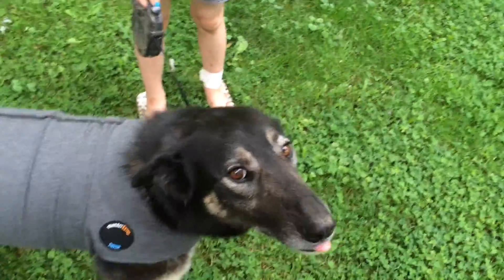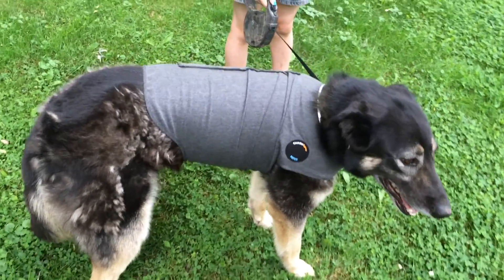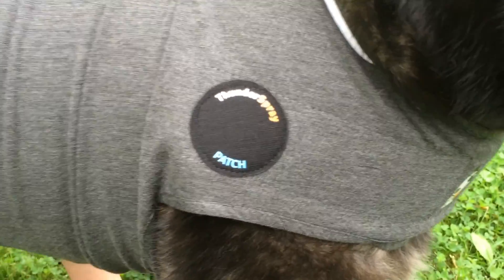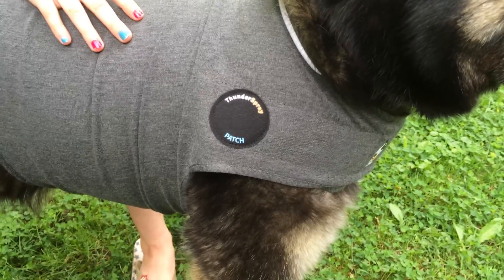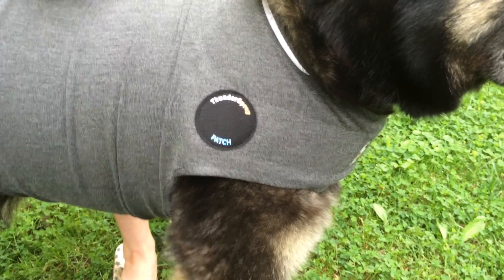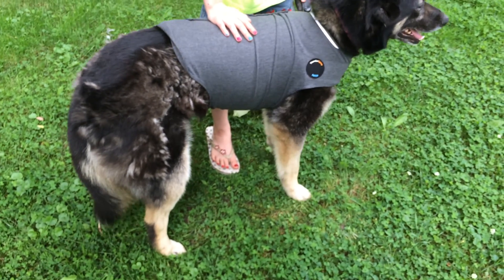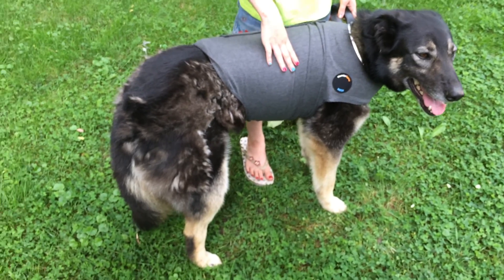You like that, Lacey? It looks pretty stylish for something that's meant to be functional. This little patch right here is a thunder spray patch — you can actually buy thunder spray to put on it, and that will add an extra level of calming for your dog. The scent helps them remain calm and feel at ease. They also have thunder sweaters and thunder jackets that you can use with this product, so if it's cold outside or you want to give your dog a little style, you can do that.